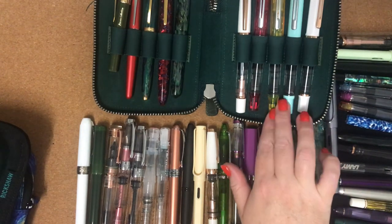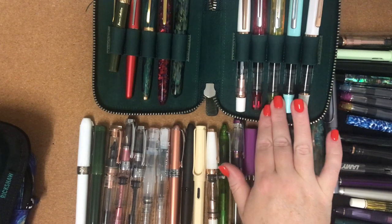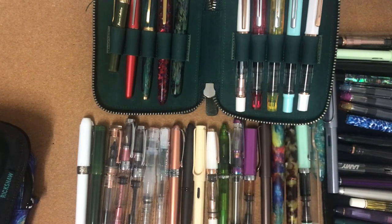These TWSBI Ecos all come in different colours — it's kind of hard not to get caught up in that FOMO and not want to buy all the colours they come out in. But I have learnt to stop myself and only get the ones that I really, really want or the ones that I haven't got a pen in that colour.